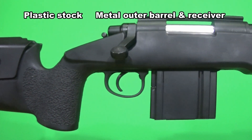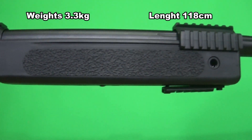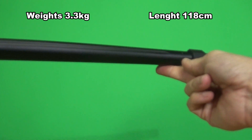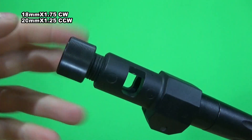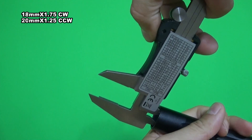The rifle is made of plastic stock and the outer barrel and the receiver are made of metal. It weighs 3.3 kilos and the full length is 1.18 meters. The external materials are pretty ok. It comes with a fancy metal muzzle brake with an 18mm clockwise thread, or you can remove it and reveal the 20mm counterclockwise threaded barrel.